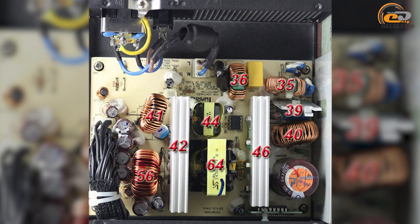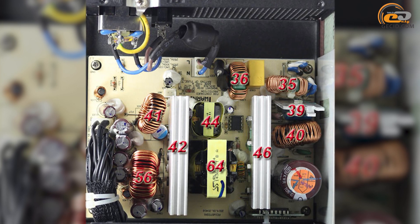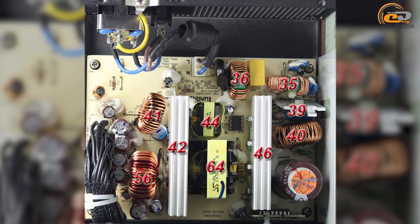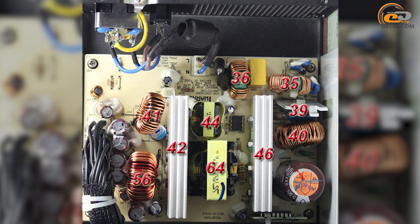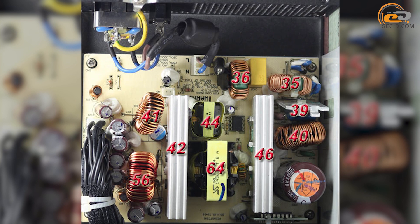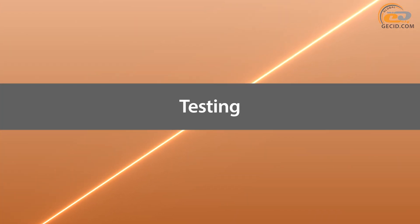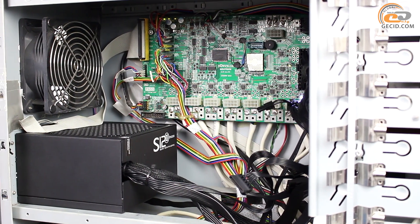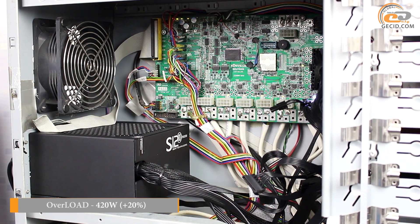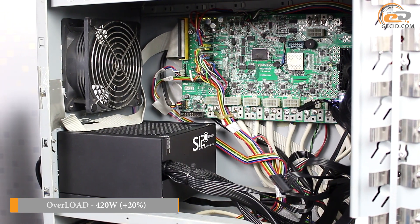It is important to note that such gentle fan operation had no effect on the overall efficiency of the cooling system. Even after continuous operation of the power supply unit at almost maximum loads, the temperature of the main components remained within the standard range. We increased the load on the Sisonic S12-2 350 Bronze to 420 watts, which is equivalent to an increase of 20% above the nominal power.